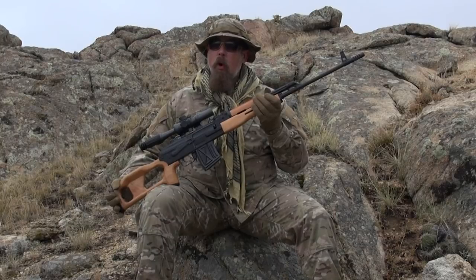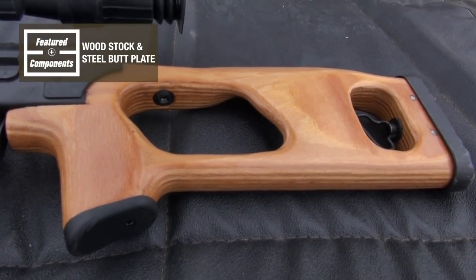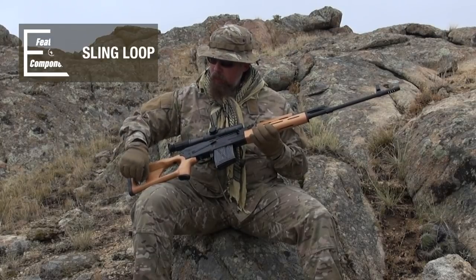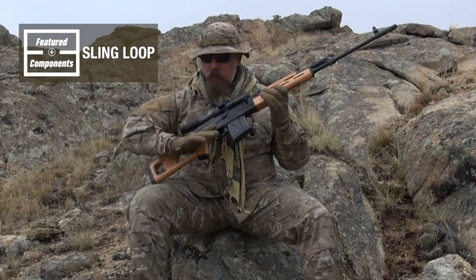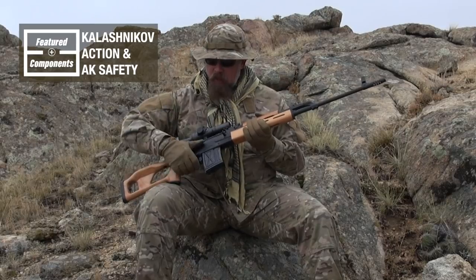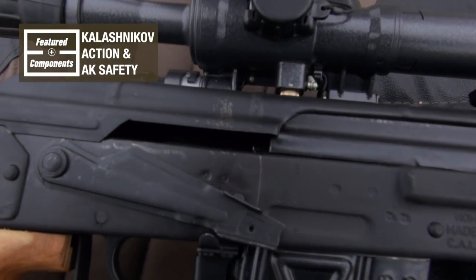First and foremost, this rifle is chambered in 7.62x54R — that's the rimmed Russian case. Starting at the rear, we have a wood stock with a steel buttplate. It's okay because this is a semi-auto gun. There's a little sling loop there and the very distinctive thumbhole stock, along with a long Kalashnikov action with a standard AK safety.